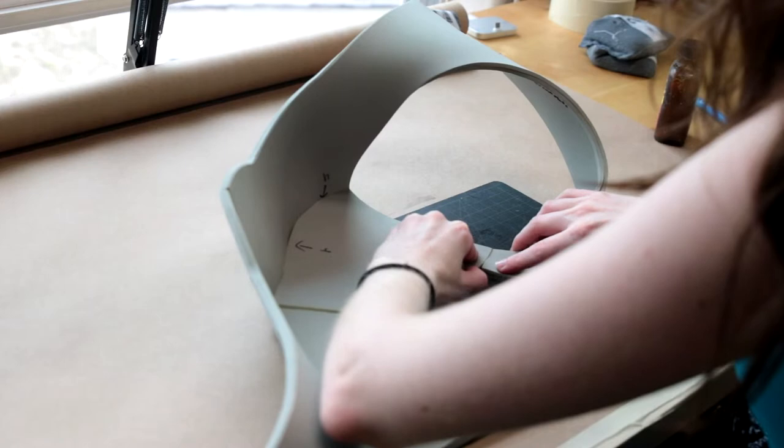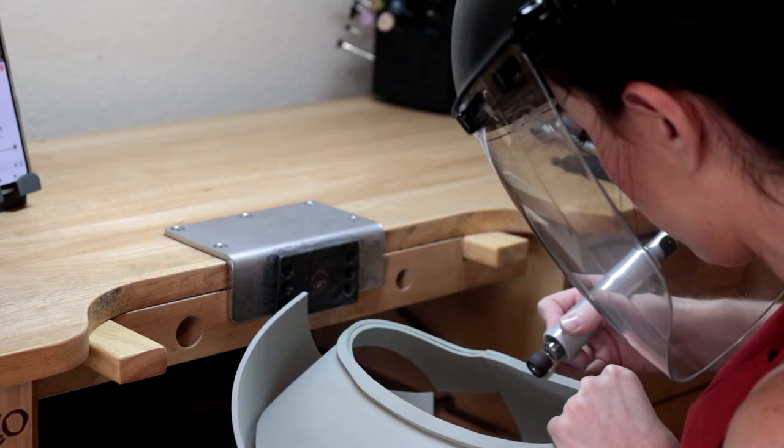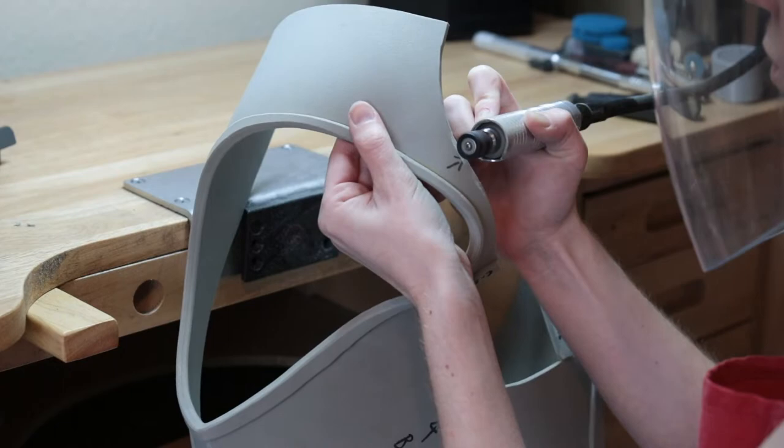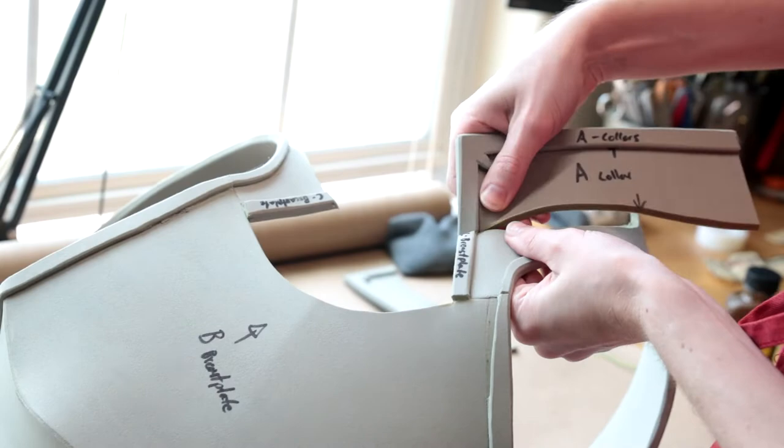Now you can go back and sand all of those trimmed pieces flat and round them with your sanding drum. The next step will be attaching the collar to the breastplate, which is letter A attaching to letter C. To do this, you're going to want to sand letters C and A at a 45, this time with your angle being shorter on the top surface. Then attach together with contact cement glue once again.